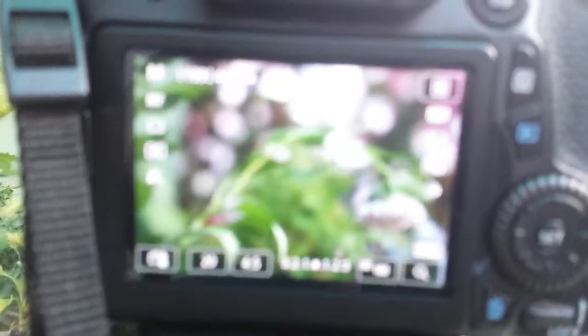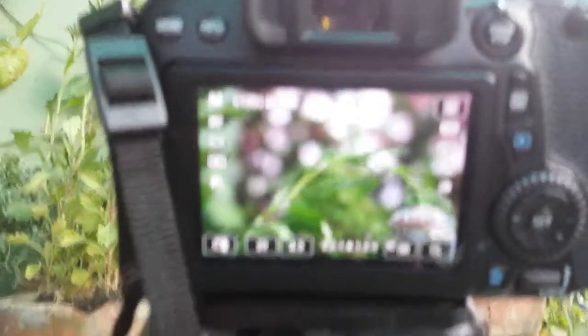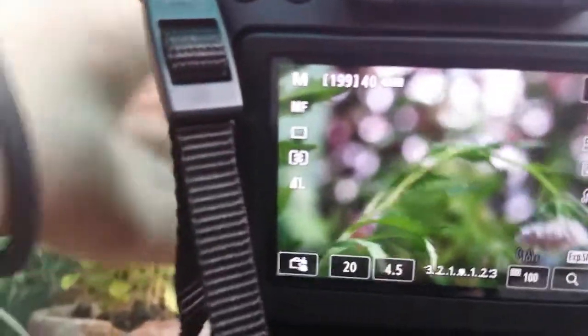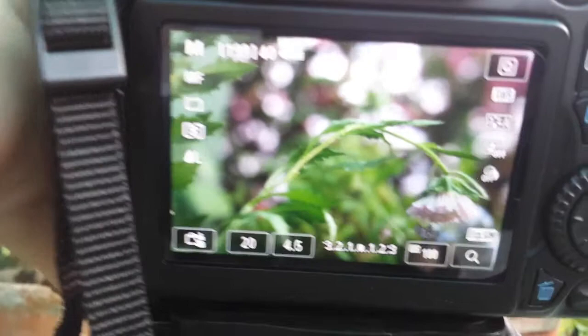Put your camera on — see how clear that is. I haven't focused it yet, let me show you. Yes, let me focus it. Look how clear it is!